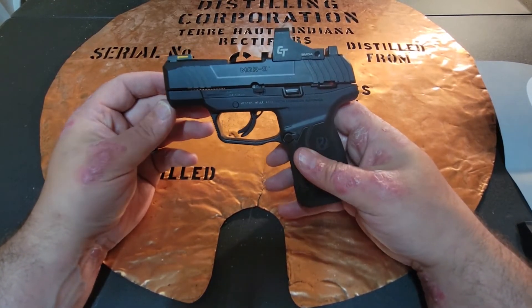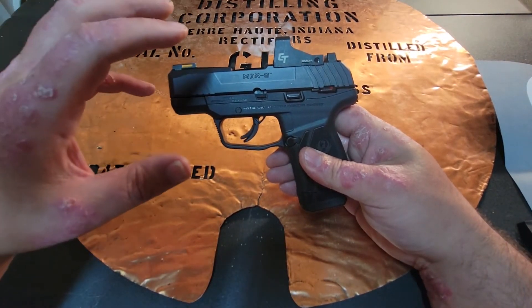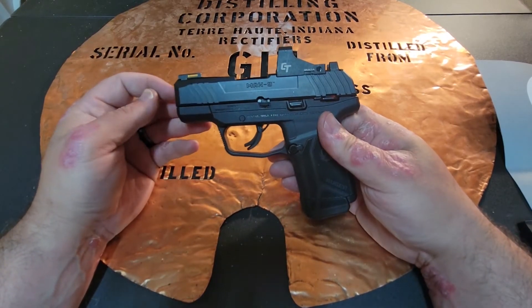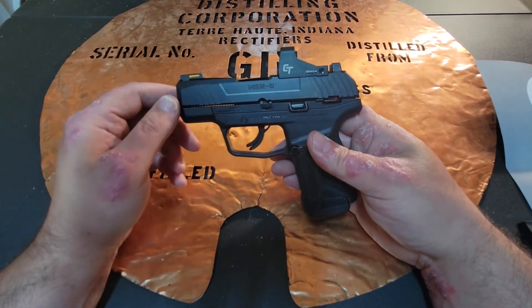I am not a red dot shooter and I've just never been a big fan of it. When I shot this micro compact — the first one I've ever shot well — I was like, let's get out of the comfort zone. Let's go ahead and put a red dot on it and see how I do.